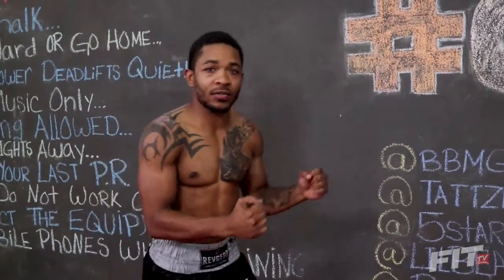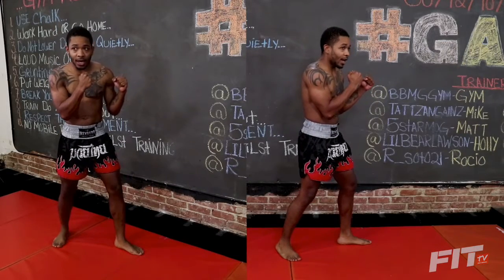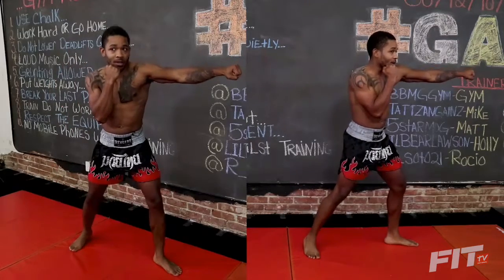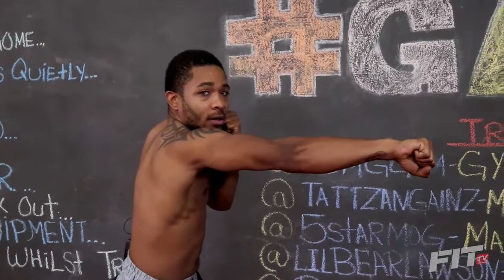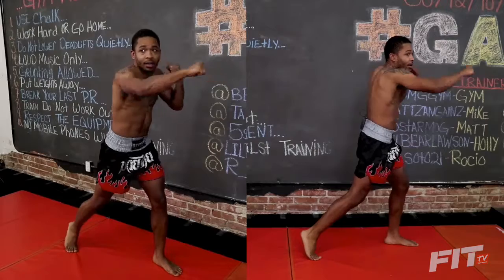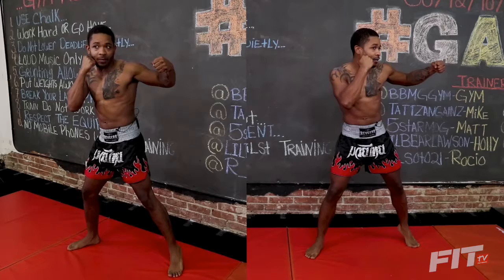First things first guys, I want you to get into your fighting stance. Then you're going to shoot the jab — I want you to step on the jab, so step, turn. You're going to turn the right hand right over, turn your hip at the same time, then turn again with your left hip, turn again.